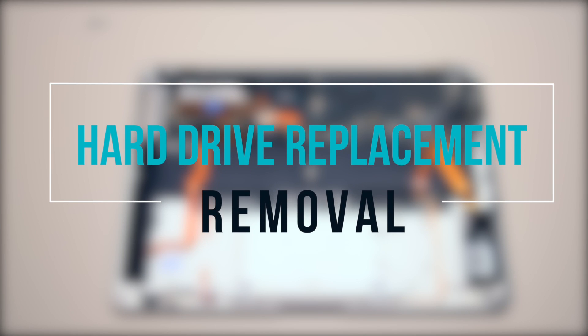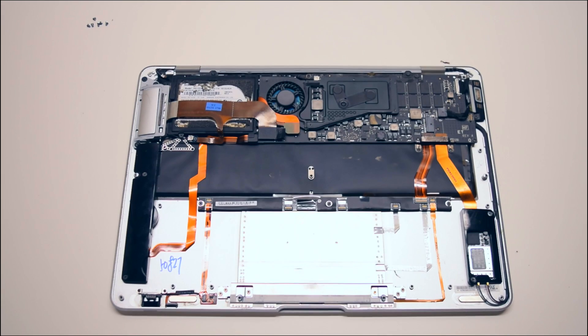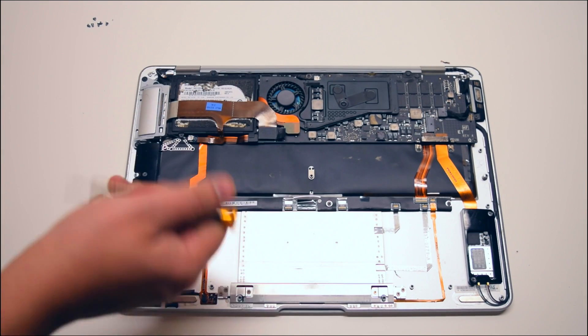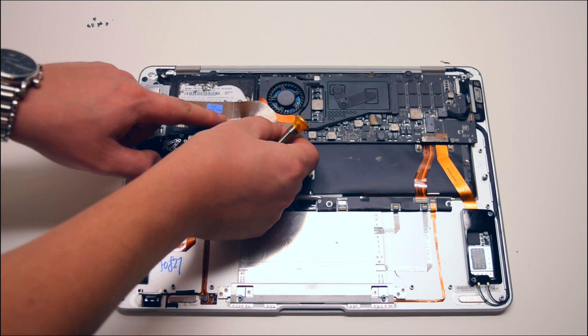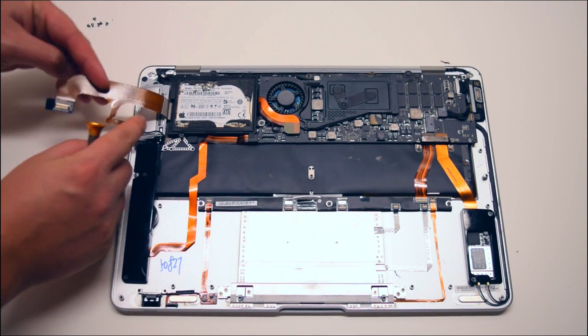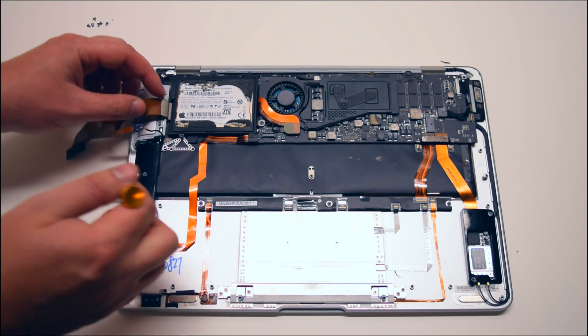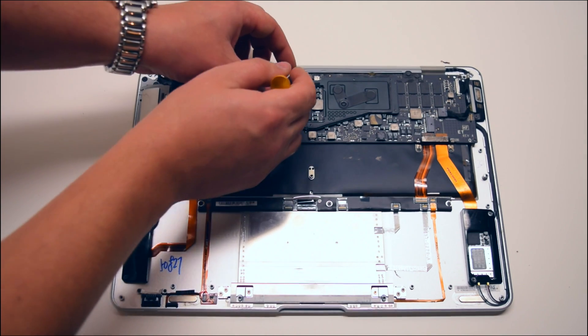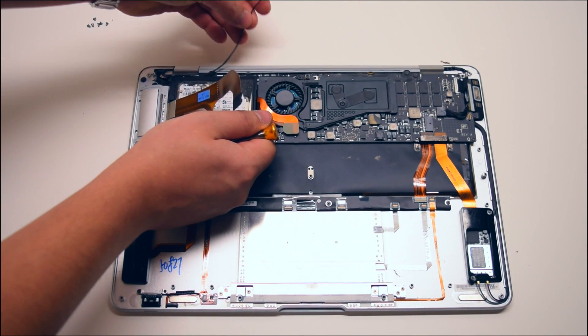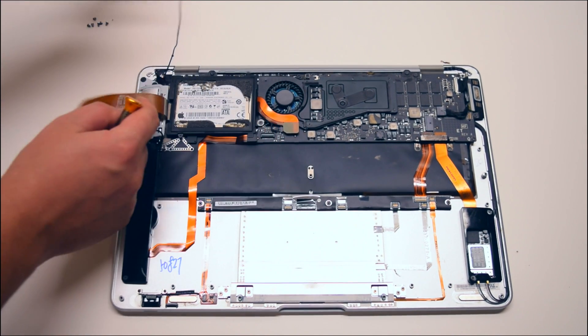Hard drive replacement removal. The hard drive is located in the top left corner. Go ahead and begin by disconnecting the USB cable that's blocking and going over the hard drive. Go ahead and peel that back. Now go ahead and drag down and unplug the iSight camera cable.